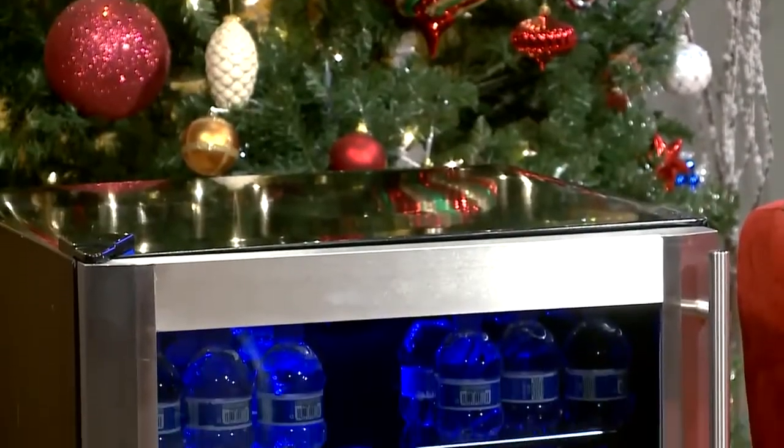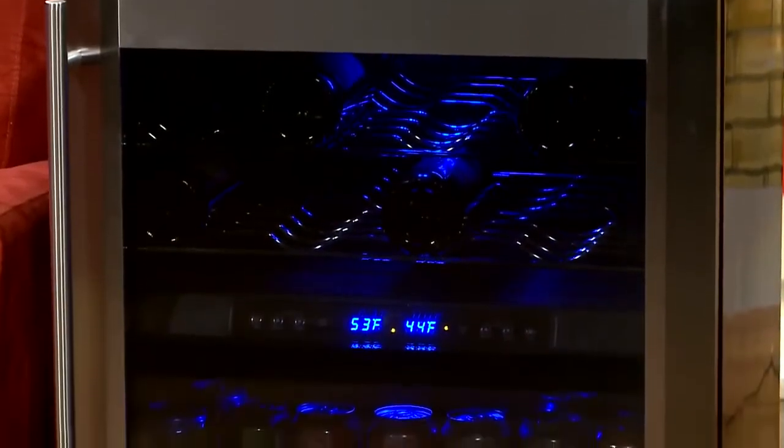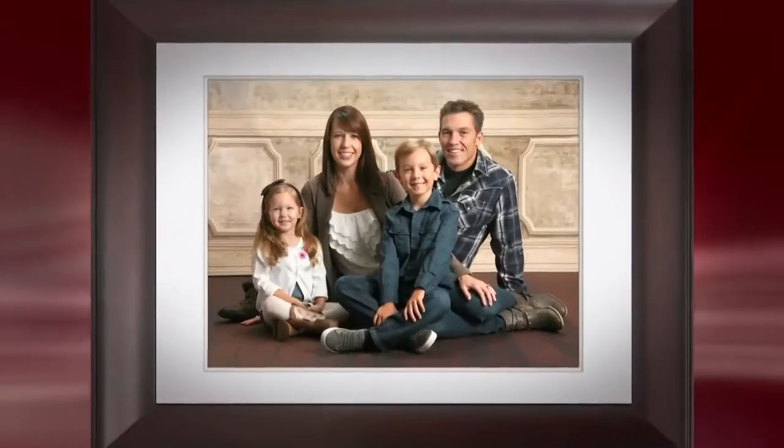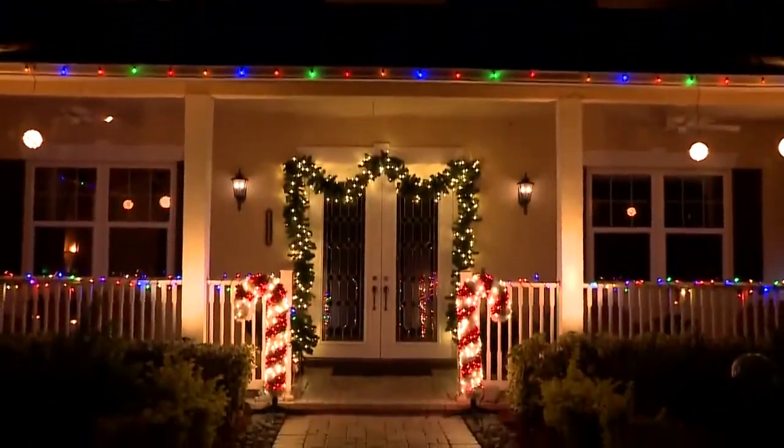Wine and beverage coolers? Why not? It's the holidays. We have tips from a leading expert on finding that perfect beverage cooler for your home. The family is together for the holidays, so it's the perfect opportunity for a professional family portrait — see how it can be done quickly and easily. This is the show all about you and your space, your home and surroundings.